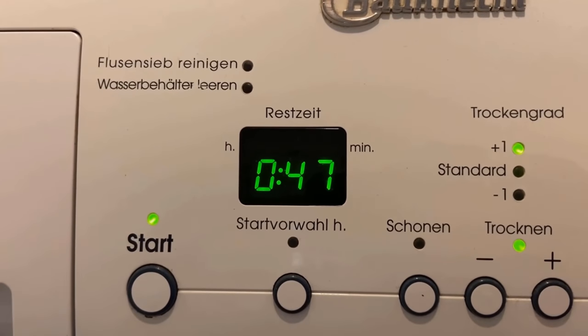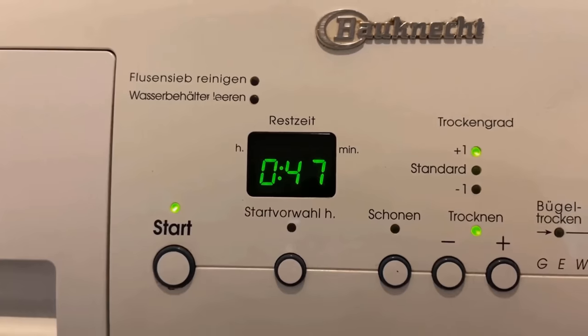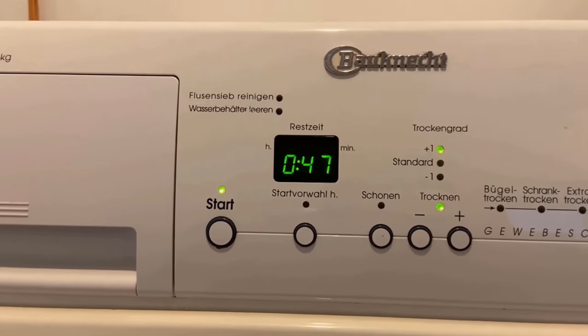If your dryer doesn't have a moisture sensor and you set the time yourself, you can check after about half the time to see if the laundry is already dry. In most cases it will be.